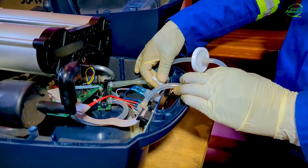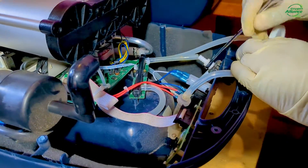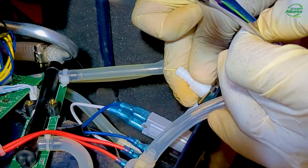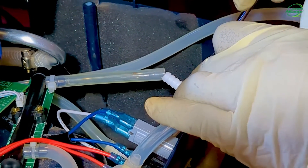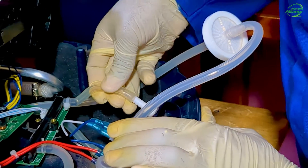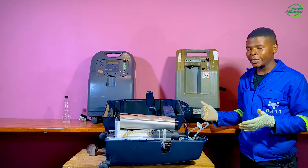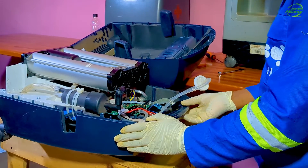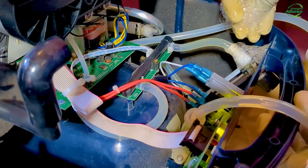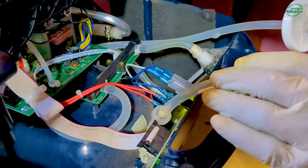I'll first switch off the oxygen concentrator and tighten this. I'll use the spanner to tighten it. Make sure you don't over-tighten it — just make sure it is firm enough, as over-tightening may end up damaging the fitting. I will now turn on the oxygen concentrator and test for leakages again. Using the soapy water foam, you can see that the bubbles are gone. I'll continue doing the leakage test on other potential leakage points.